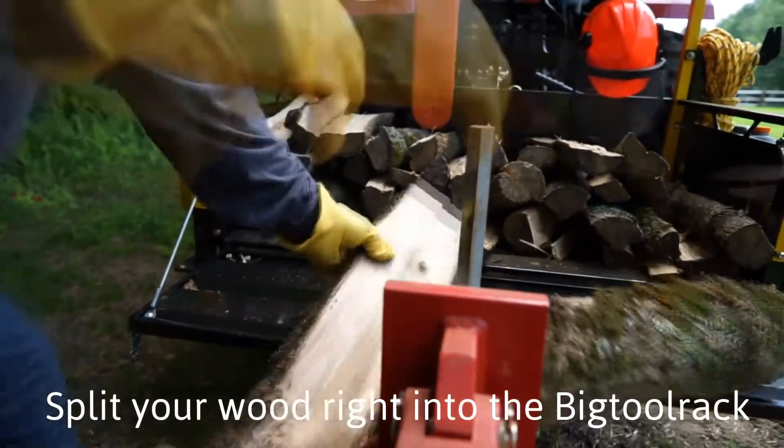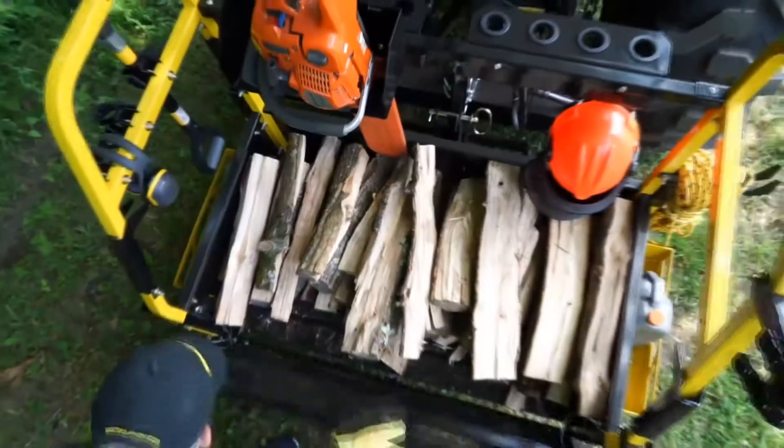Hello guys, it's Tim at Big Tool Rack, and fall is in the air here. My favorite time of year, it's firewood season. We've got something really special for you this year.